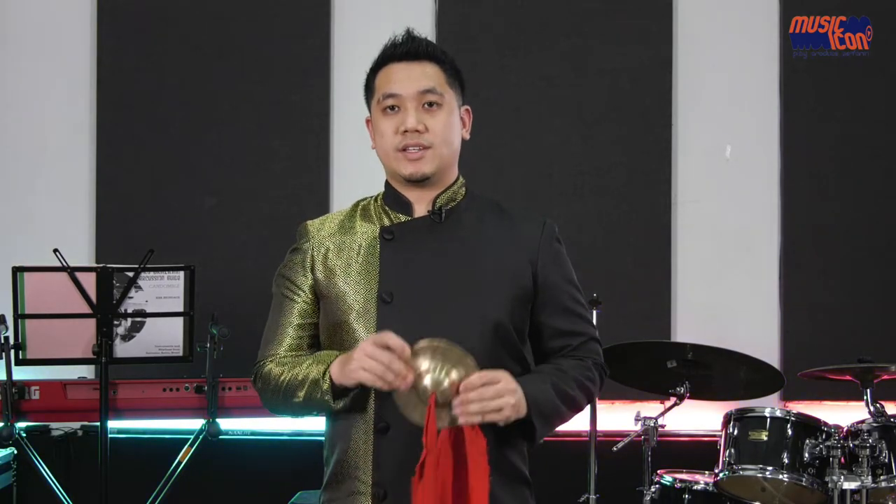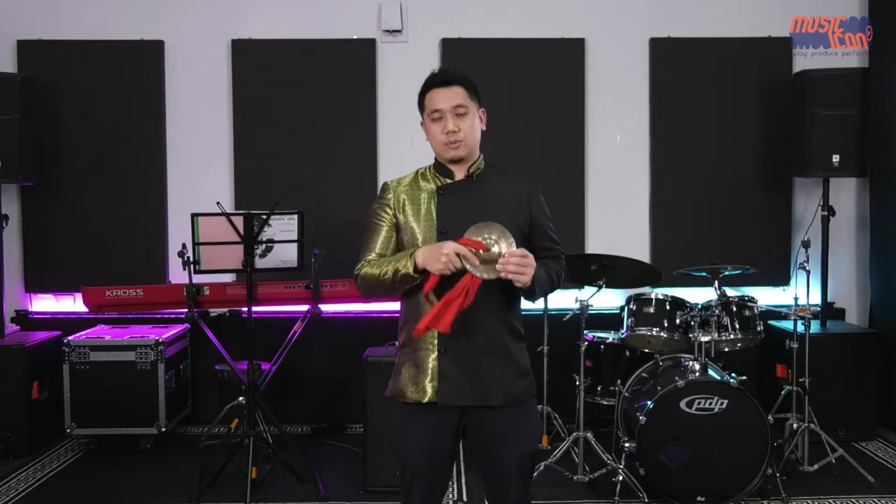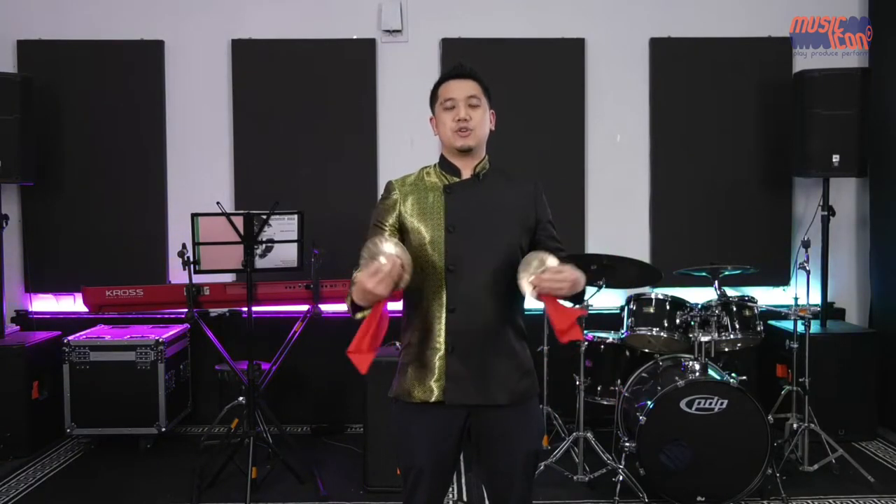I'd like to share with you this bronze instrument in my hand. This is called the Xiao Cha, and it belongs to the Cha family. The Cha also has another name called Bo, so you can call it Xiao Cha or Xiao Bo. Because the Chinese were really good with metallurgy, it makes sense that they created musical instruments like these. It has a specific shape with a hole at the end, and you pinch it to play it.